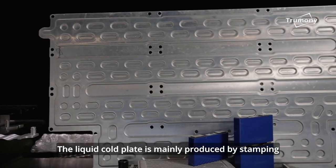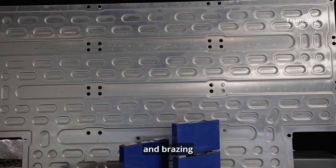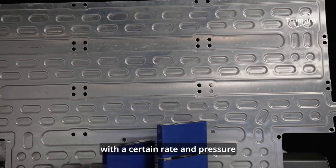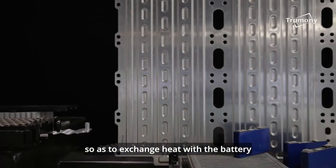The liquid cold plate is mainly produced by stamping and brazing. The mixture of water and ethylene glycol flows through the internal channel with a certain rate and pressure so as to exchange heat with the battery.